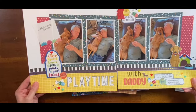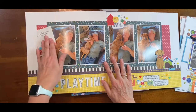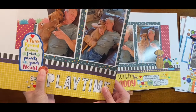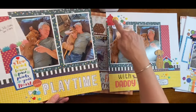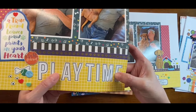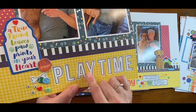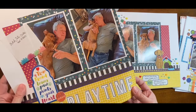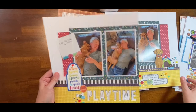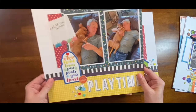It actually says 'Playtime with Daddy' and there's a video here that I need to add the QR code to. I made some more flare — one, two, three. I actually cut the yellow paper die cut and then stamped the matching stamp set in the negative space, and I used some washi tape that matches the collection.